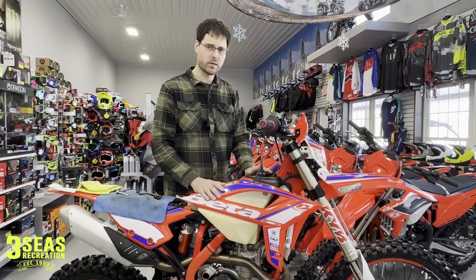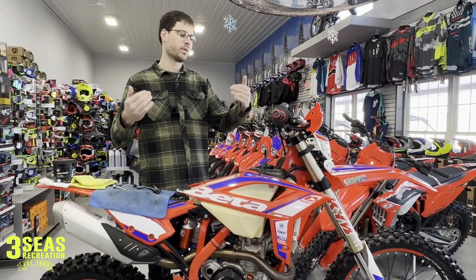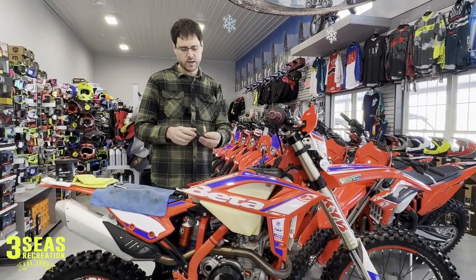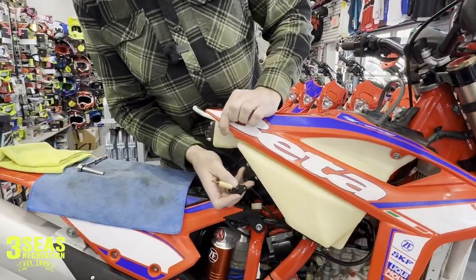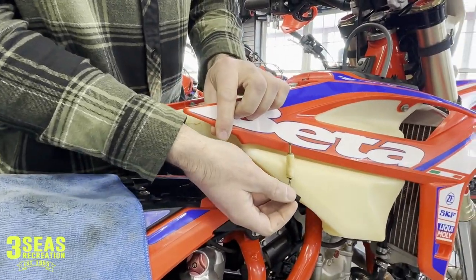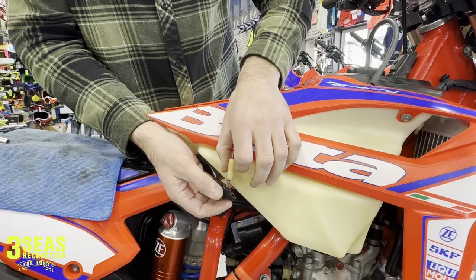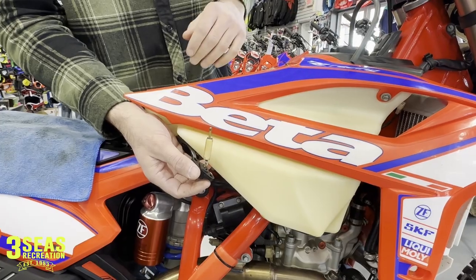This is a 2020 model and it works from 2020 and newer, this exact setup. A lot of customers will take a brand new bike home and right away they're like, my low fuel light is already on and I've only ridden it for an hour. Just so you guys can get a visual when this is outside of the tank — this low fuel light is bolted into the bottom of the tank, and this is where it sits inside the tank. If you look straight in here, you'll see that just below half a tank is when you're going to start to trigger this low fuel light. When that drops down, that's what's turning the light on on your dash.